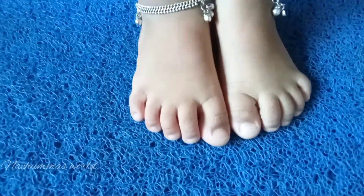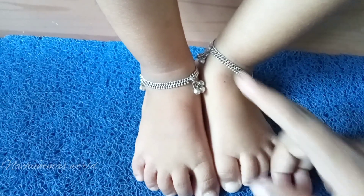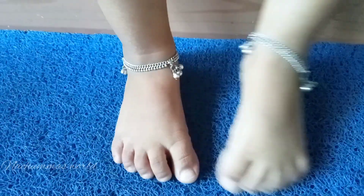Welcome to Natcho Maas World. Welcome to the first video. This is our baby pedicure. If you want to go to the next video, subscribe to the channel.